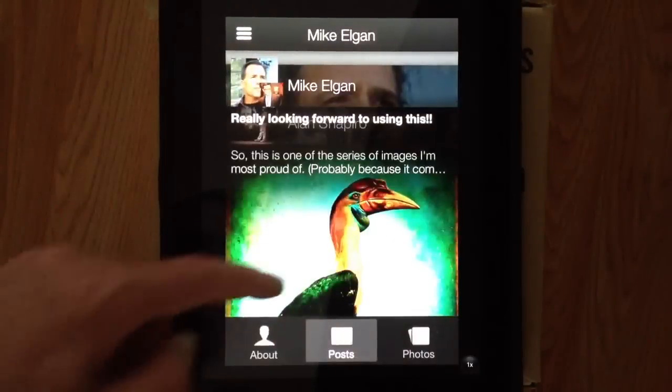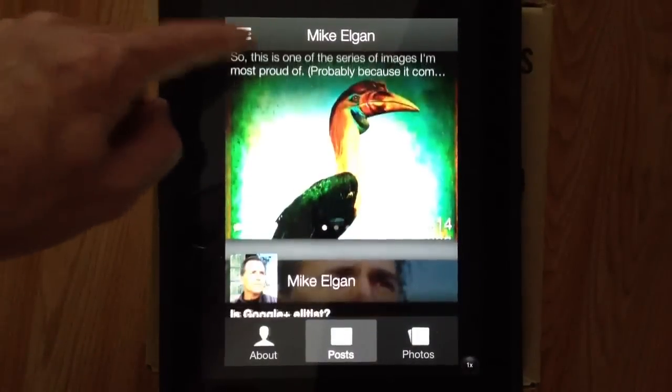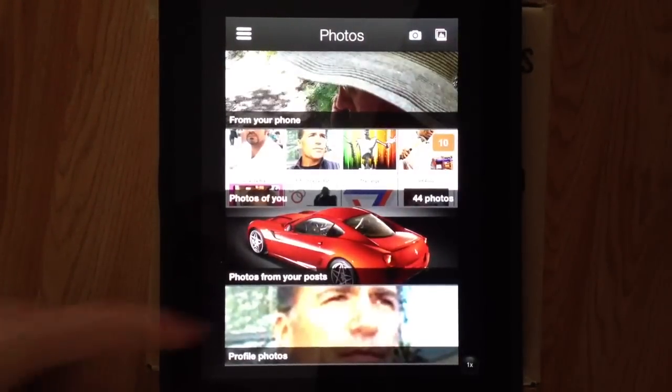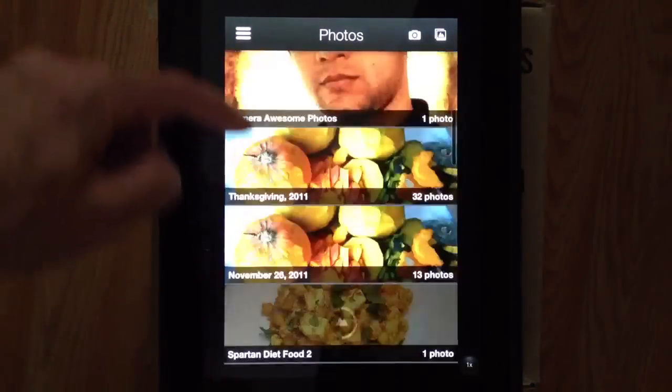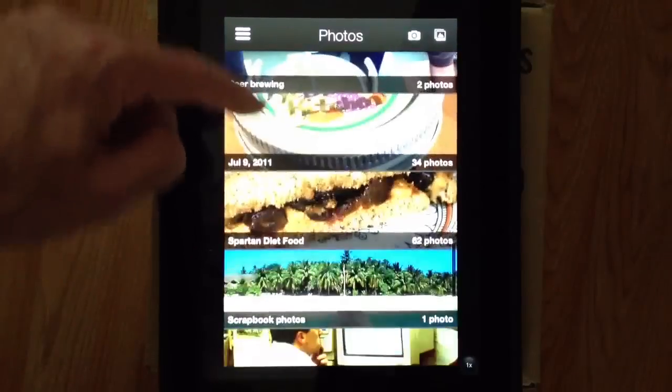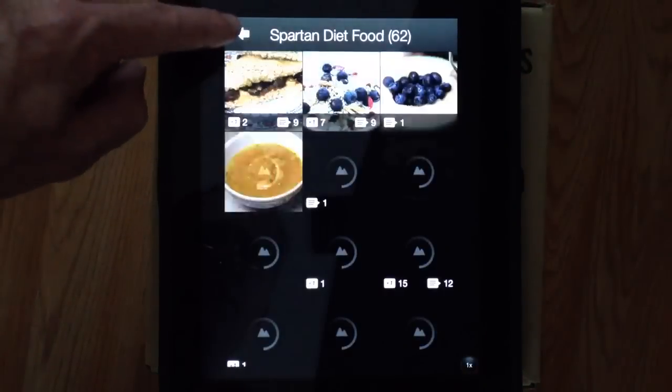The profile looks just like the main stream — it's another stream but with just your own posts. And the Photos view is actually very nice; it shows you all of the pictures that you've uploaded, and then of course you can drill down and see more pictures.